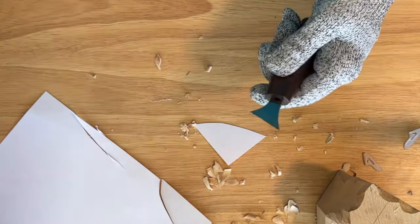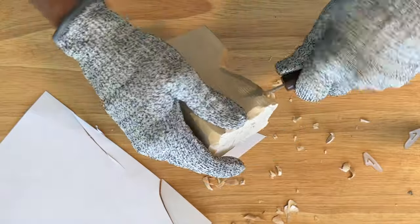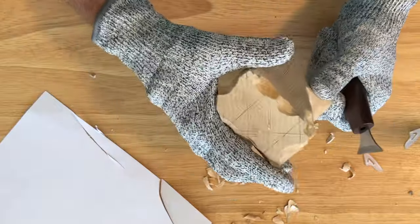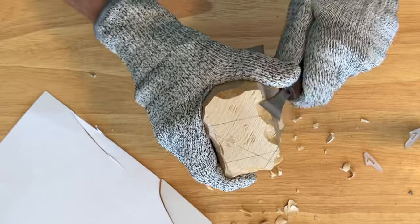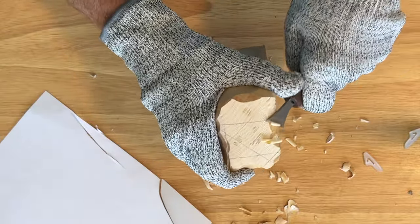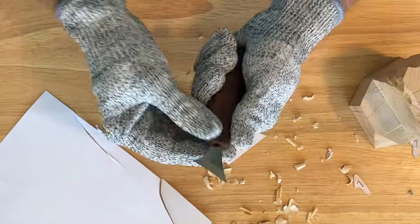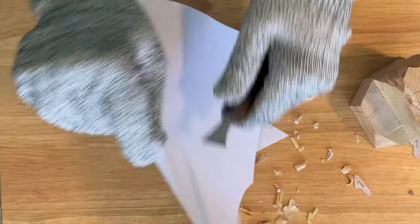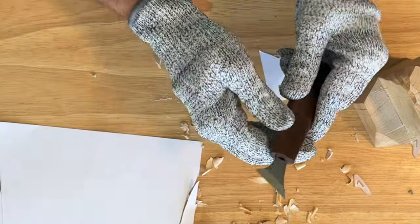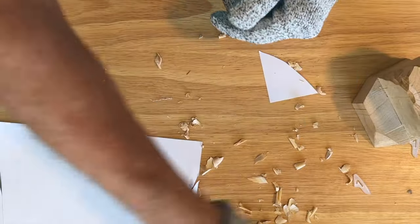Let's take a look at this kiridashi — I believe that's what the name is. That digs right in. Let's work on some end grain. Yeah, I'm kind of enjoying this — it's an interesting tool. Like I said, I have not used one of these before. Slices right through the paper — it's an interesting tool.